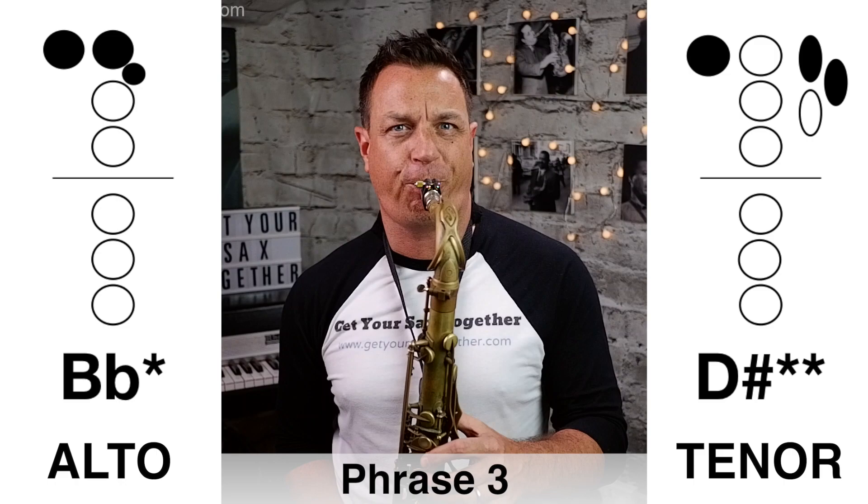Phrase three is very short. Here it is played slowly... now here's phrase three played at full speed.